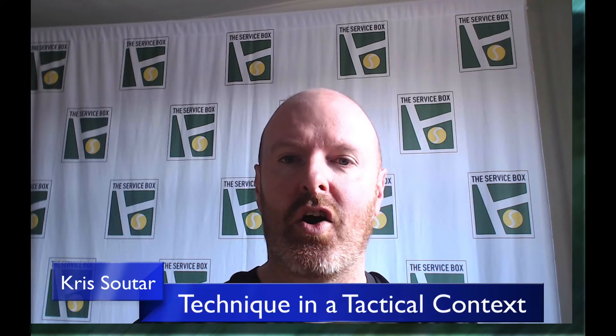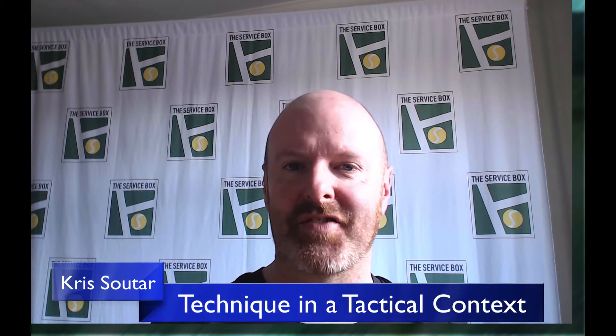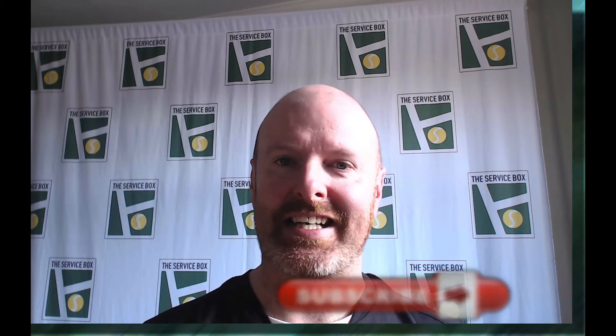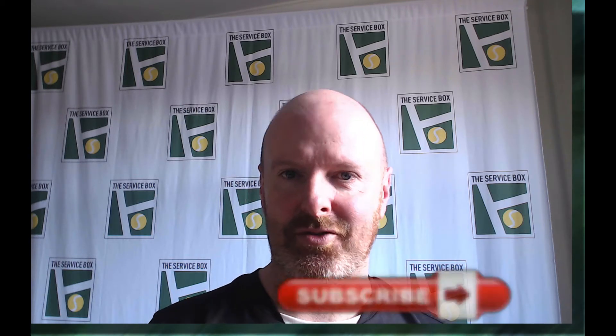Welcome back to another video. This time I'm going to be talking a little bit more about the tactical side of the game and linking it to technique. If you remember, my last video was on three layers of technique. Layers two and three were applying your technique in a tactical context, and the last one was about adapting your technique under extreme pressure.